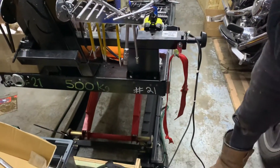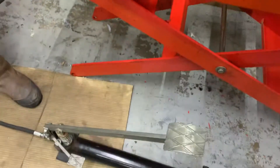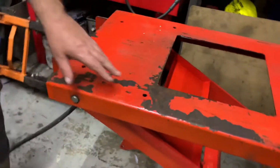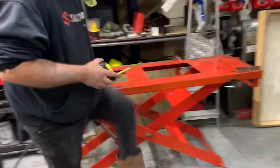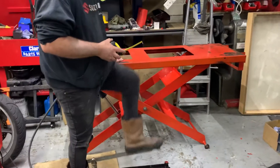I've just converted them to electric, which you could do on this one as well. But basically, we're going to pump this up and demonstrate a scissor lift. A normal lift needs three foot in front for the thing to go up.